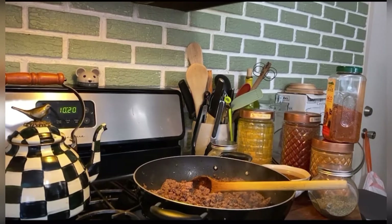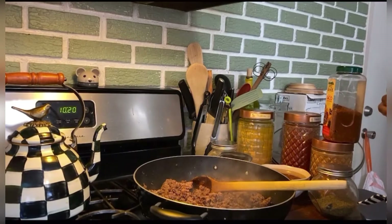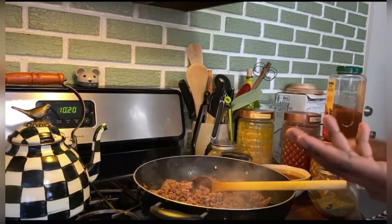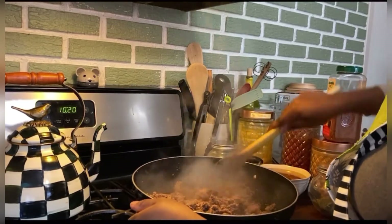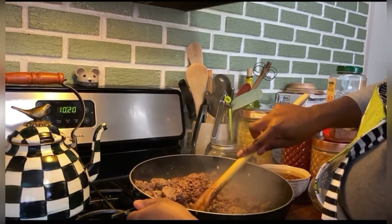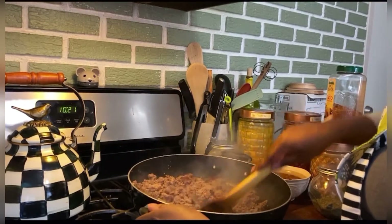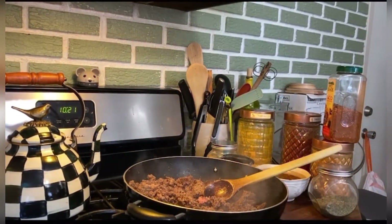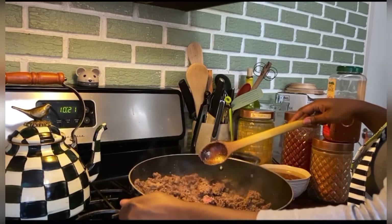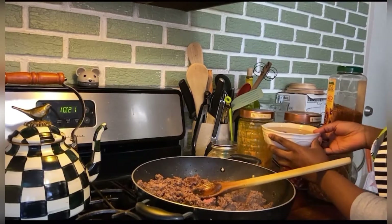Hey guys, I am just showing mamas what I do for meal prep. I have two toddlers and they basically eat the same thing every day. We have a staple in our house — we eat a lot of ground beef, so we make big batches of it and keep just enough for a few days in the fridge then freeze it. I put my frozen ground beef in here when I don't have time to defrost it. I drained it into this bowl — that's all the fat.